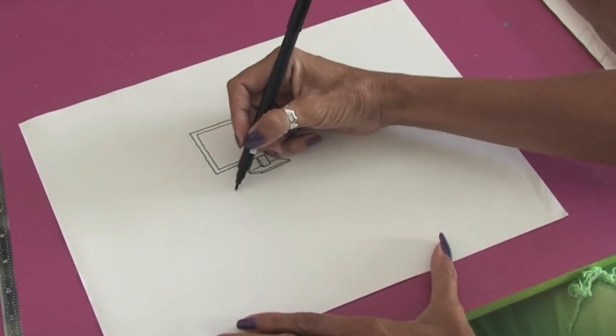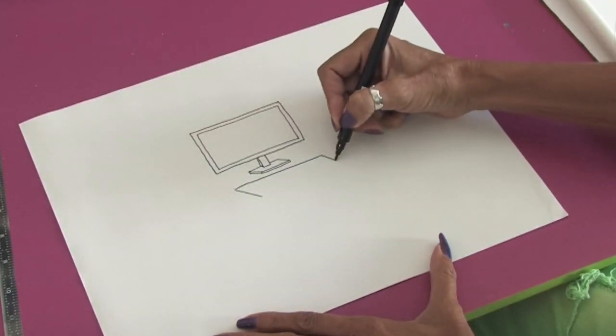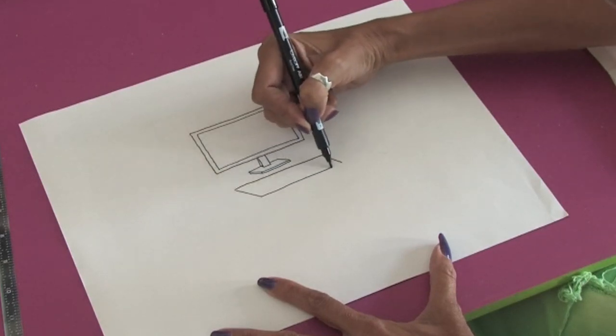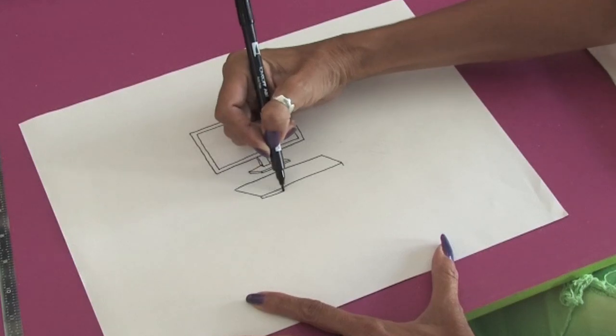Now we're going to work on the keyboard. Again, just a series of rectangles. Seems like a complicated object but when you break it up into simple shapes — and one more line to connect.